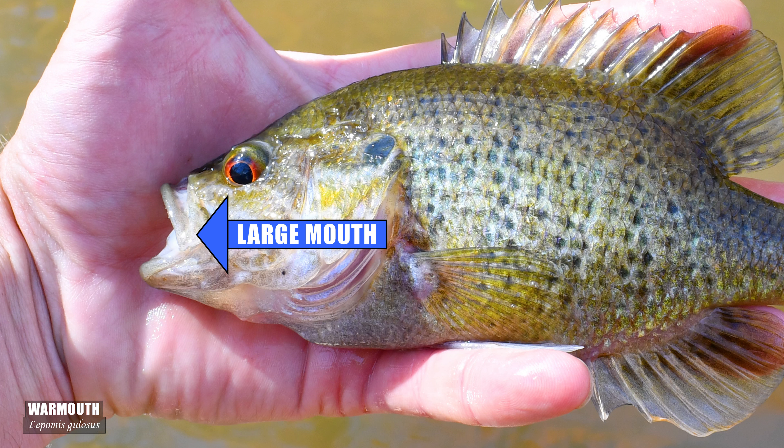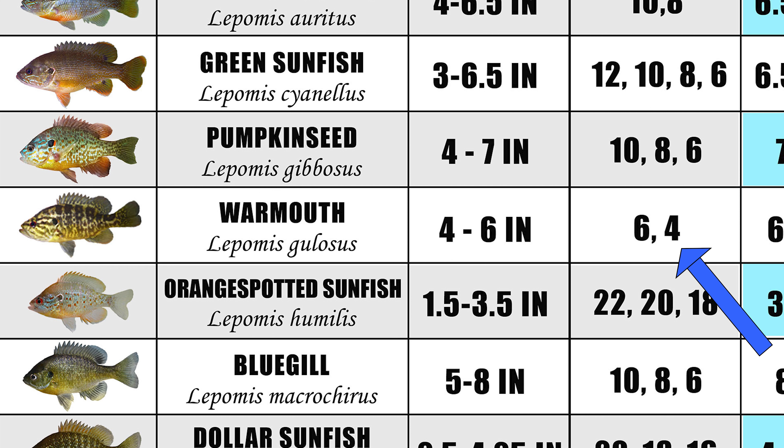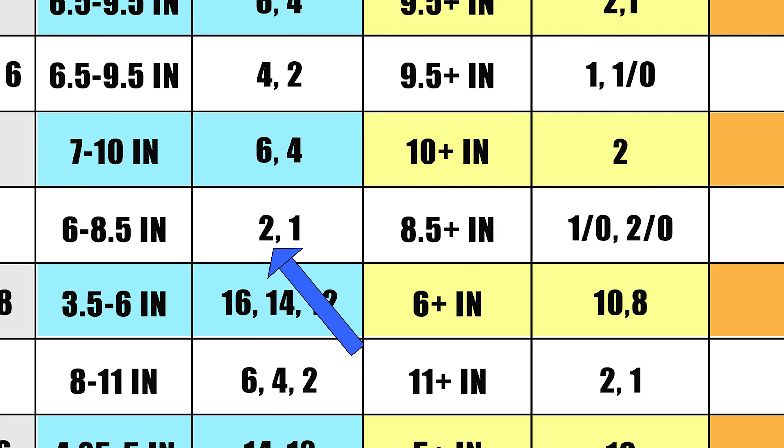The warmouth has the largest mouth of all the lepomids. A size 4 will be fine for most adult warmouth, and if needing to sift around smaller lepomids, toss on a 1/0 or even a 2/0 to avoid hook sets on those smaller lepomids.